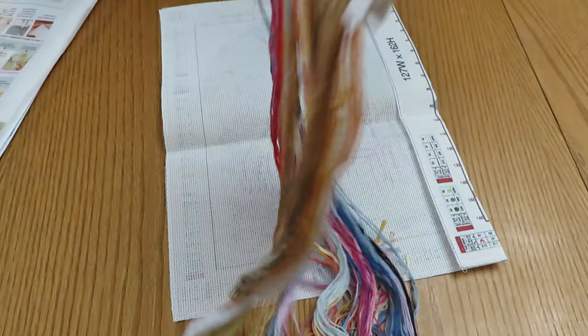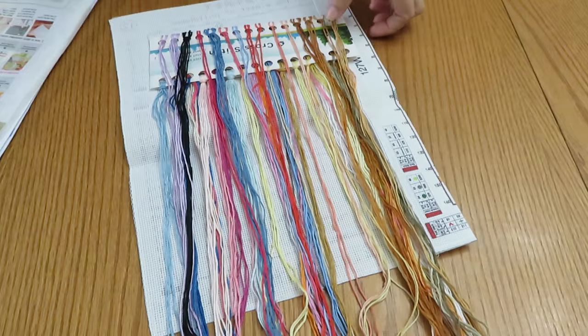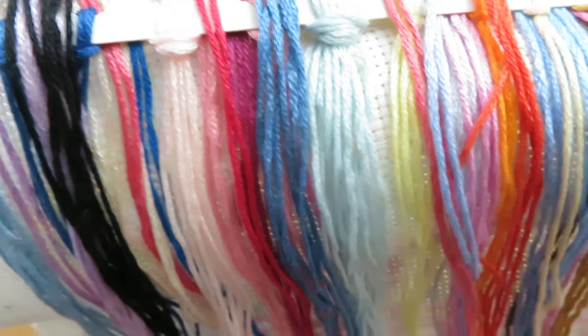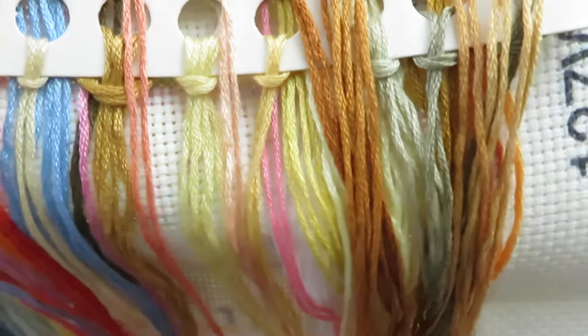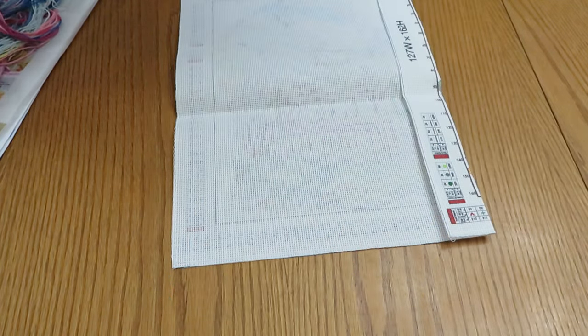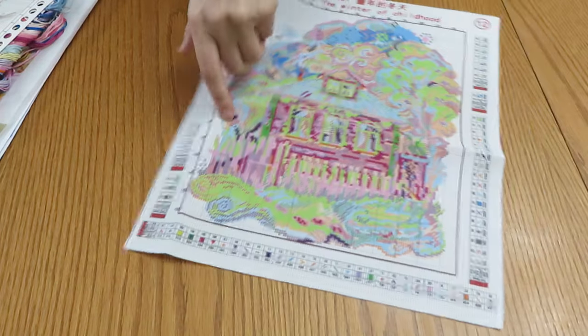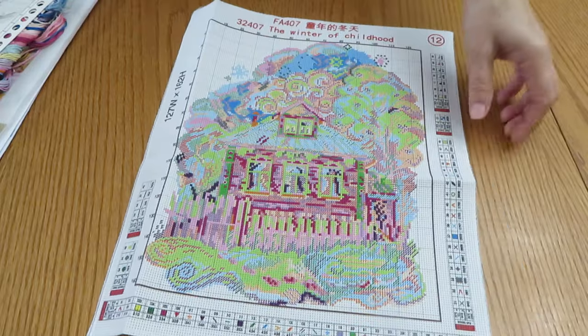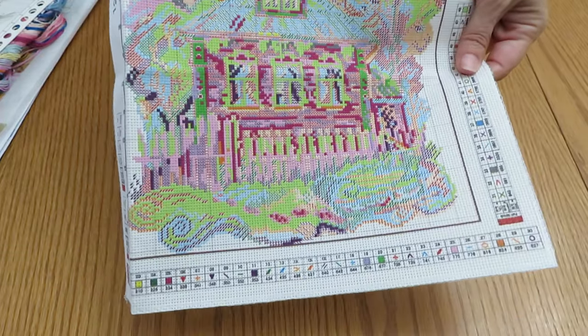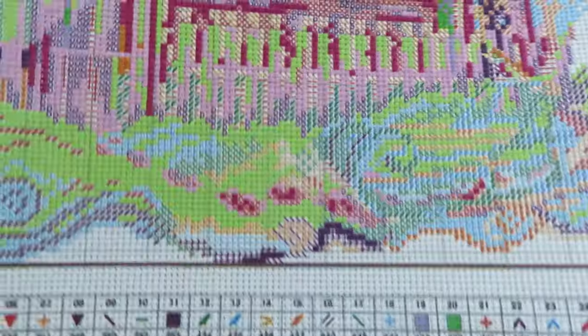Cross stitch is definitely easier for me to review because I can manage with one hand. Diamond painting canvas to unfold, I definitely need two hands probably, but I'll try. My arm is getting better every day — starting to bend a little bit, one day at a time. These two days were a little bit rough because of rain outside, and rain hurts. Here's the canvas — it's not very big, nice and comfortable size. The print looks pretty good to me, printed nice and clean. I'm really happy with this one.